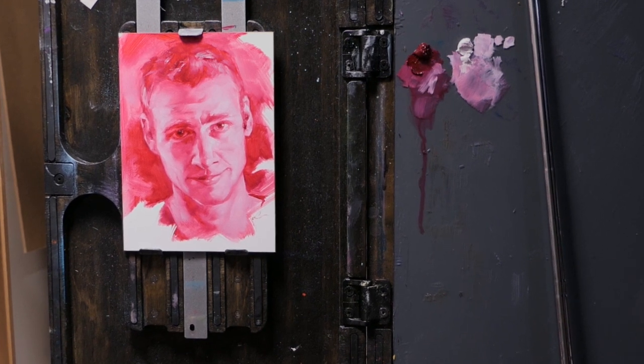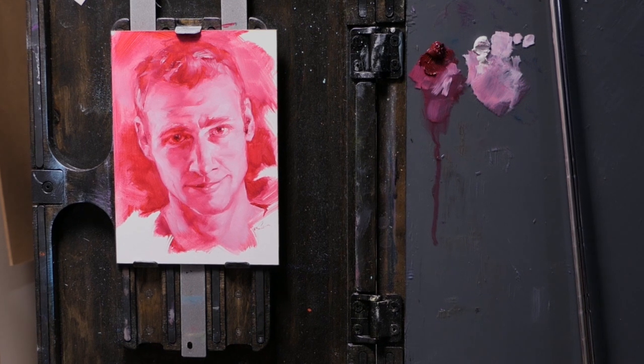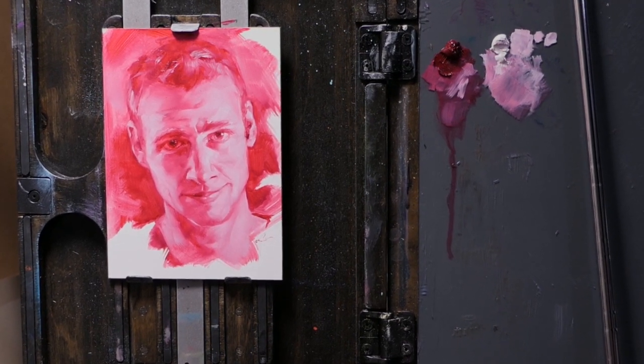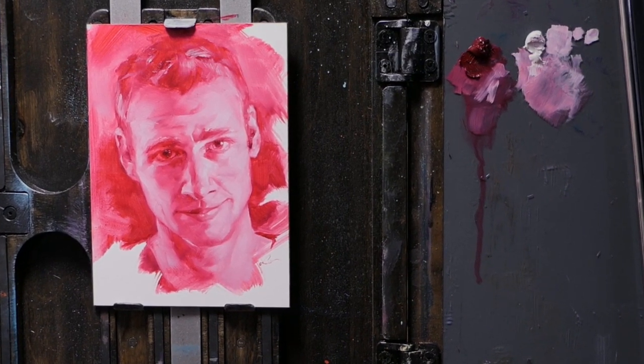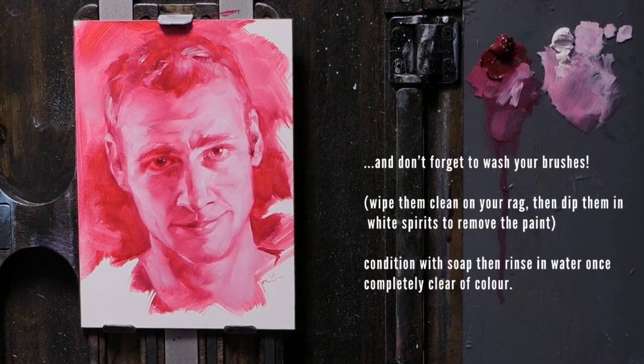Thank you so much for joining me while I've been painting my wonderful model. I'm really happy with this little study — it's been quite fun to paint. Join me in the studio whenever you like over on my channel. Thanks. Oh, and don't forget to wash your brushes!